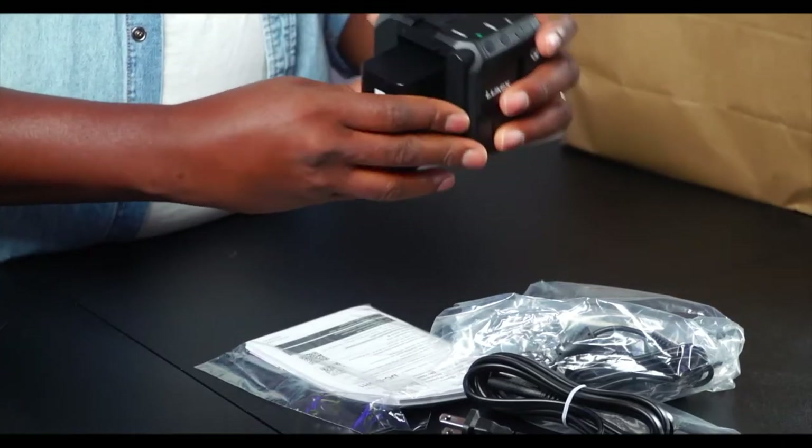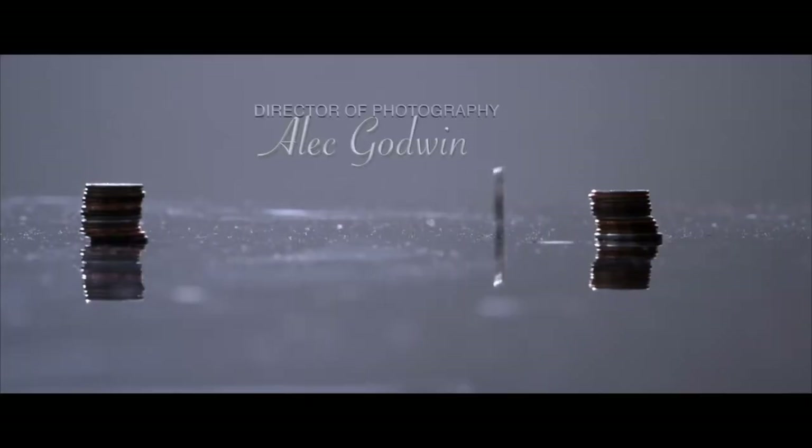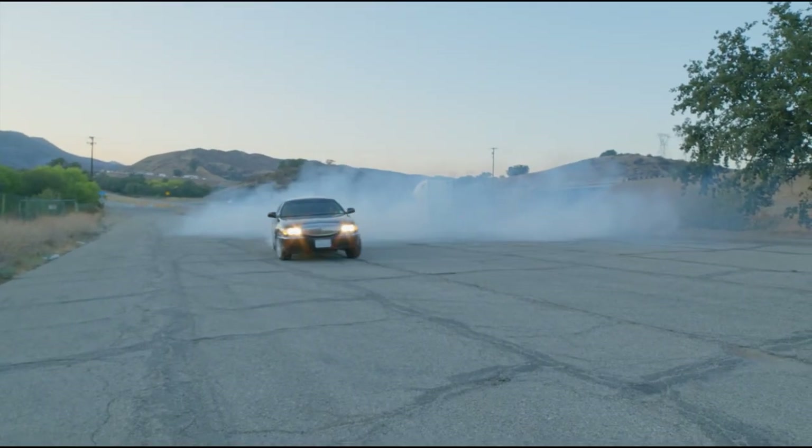Hello guys, welcome to another video. My name is Alec Godwin, and today we are talking about the brand new BS1H. I'm going to let you know my thoughts and if I'm going to be switching from the BGH1 to the BS1H, who it's for, and all that — we just want to help you decide if that's the right camera for you.